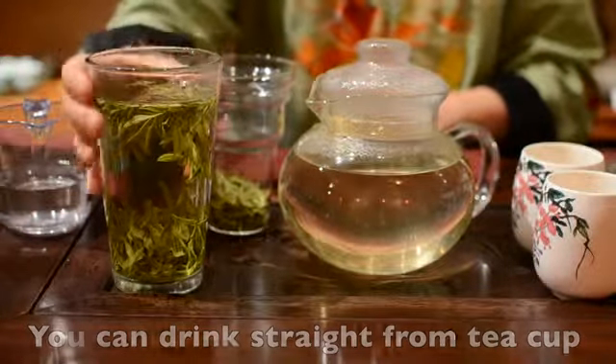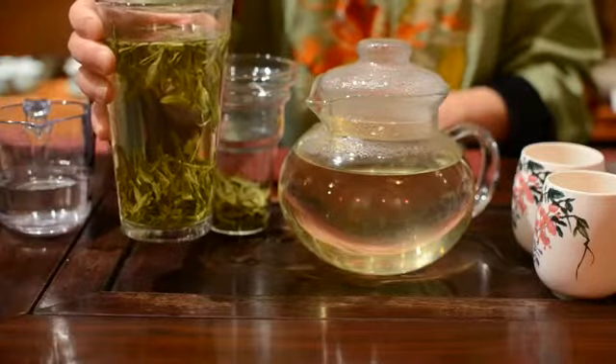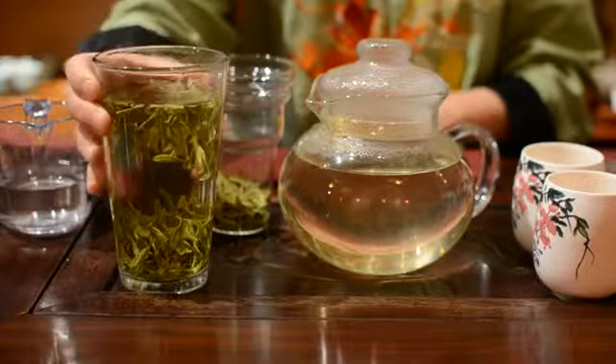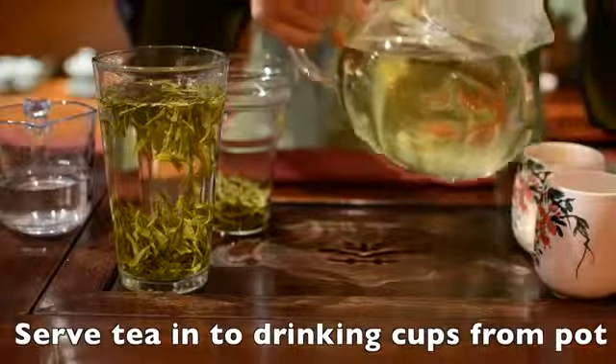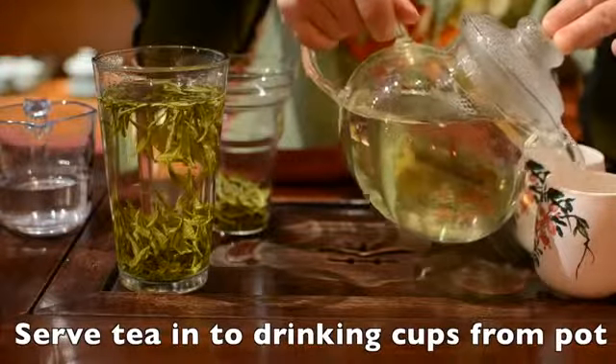Now you can drink straight from your cup. Usually after 10 minutes, all the leaves will sink to the bottom of your cup. Or you can serve the tea into a drinking cup from your pot.